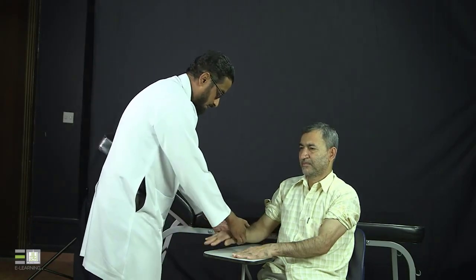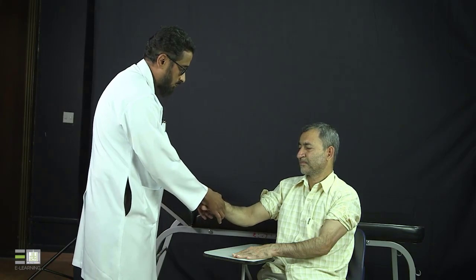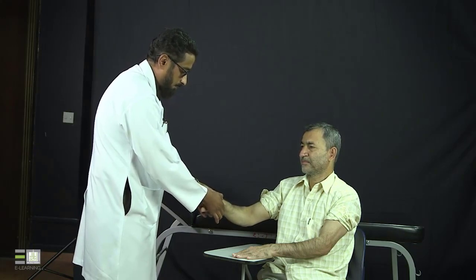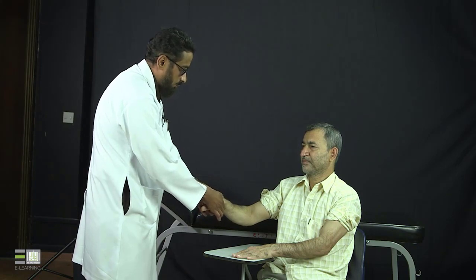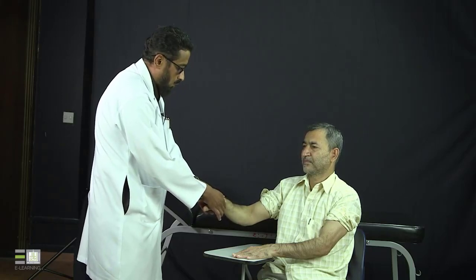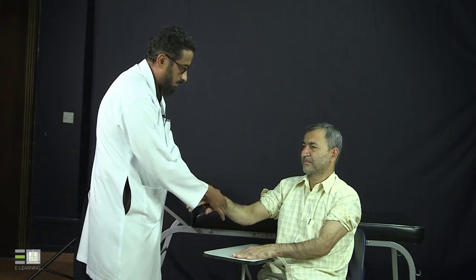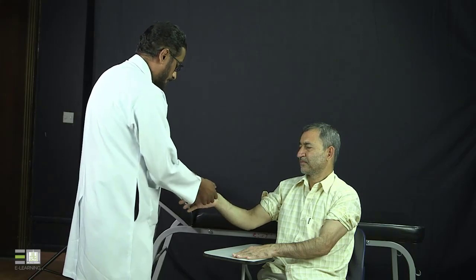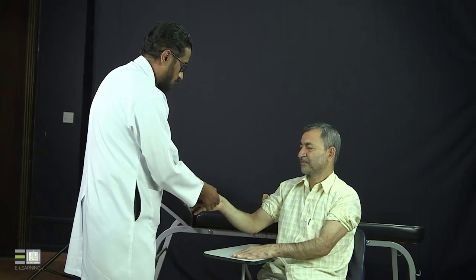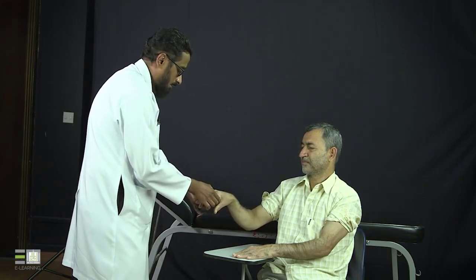Now I will look for tenderness and effusion. I will start with the right wrist, putting my thumbs on top and my index fingers below. I'm assessing for tenderness — looking at the patient's face — there is no tenderness and no effusion, because I can feel the proximal and distal ends of the joint. If there is effusion, pressing with one thumb will elevate the other. I can feel the joint line freely. For the MCPs, thumbs on top and index fingers below — no tenderness and no effusion because I can feel the joint line.